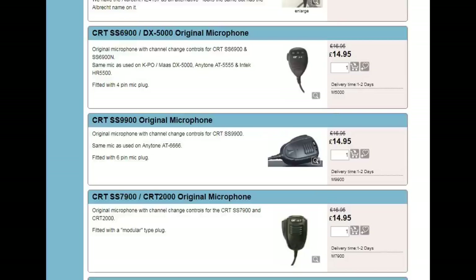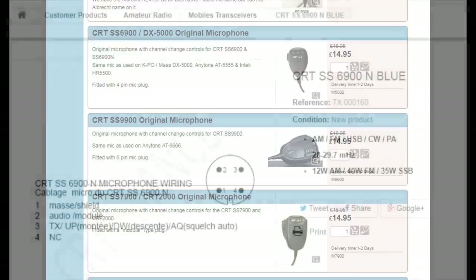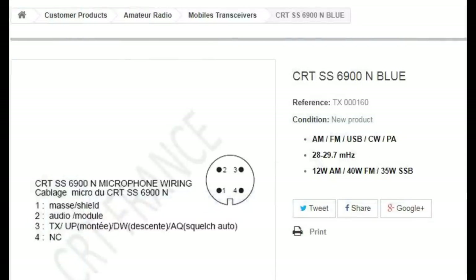Knights also sell the standard M9 microphone that comes with the 9900. Unfortunately that comes with a six-pin plug and you need a four-pin plug to use it with the 6900. If you're good with a soldering iron and don't mind changing the plug over, it might be worth investing in that microphone. I'm sure Knights will be able to supply it with a four-pin plug at an additional cost.